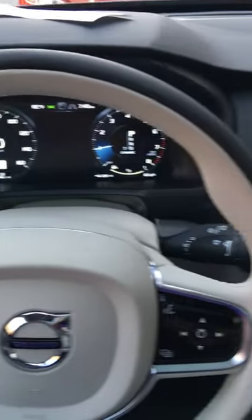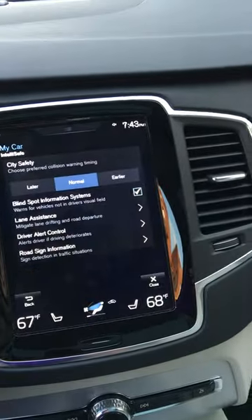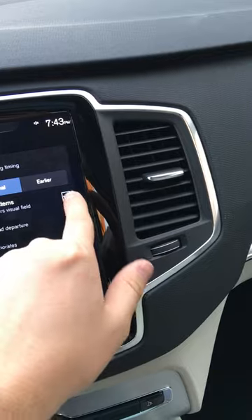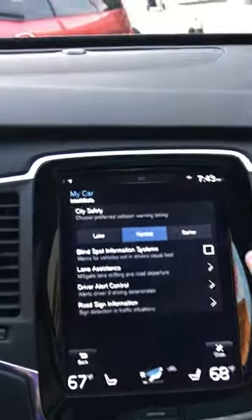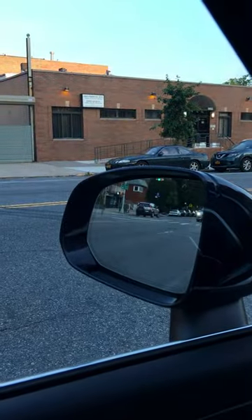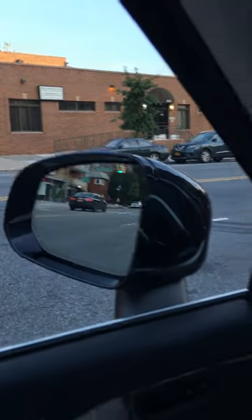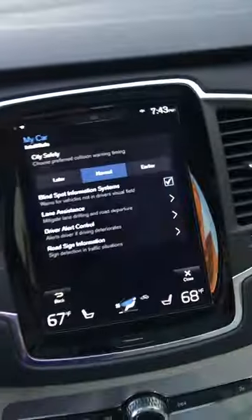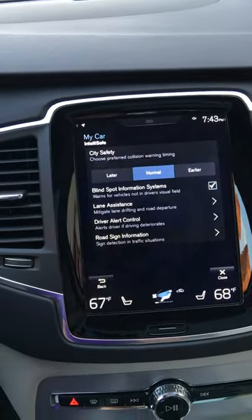I want to show you guys a great feature that the T5 intro pack has: blind spot monitoring. This is how you activate it — press on the check, turn it off, turn it back on. Let me show you guys one more time: off, on. Blind spot monitoring on the brand new Volvo XC90.